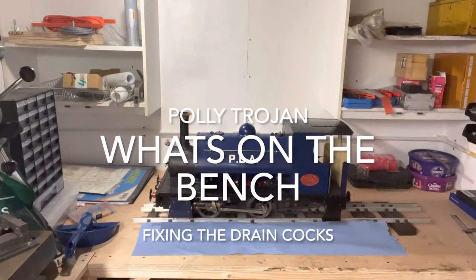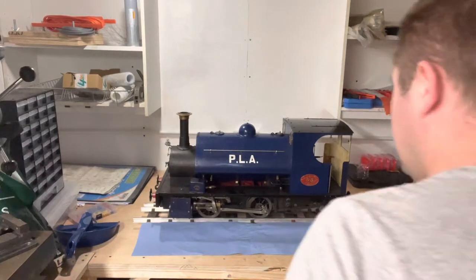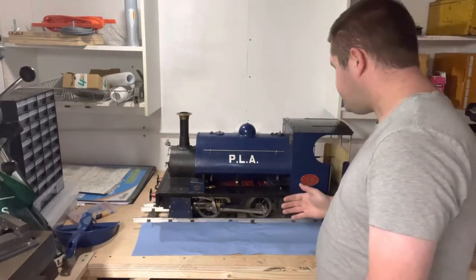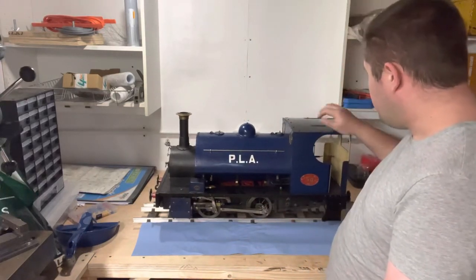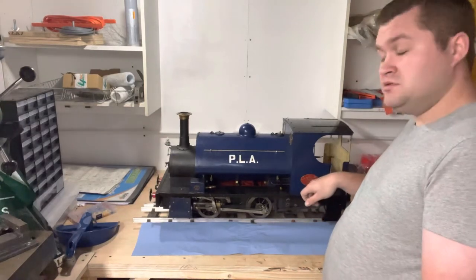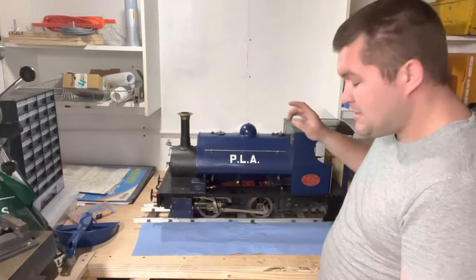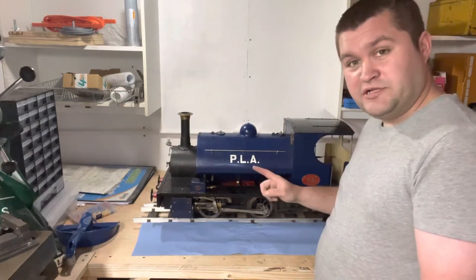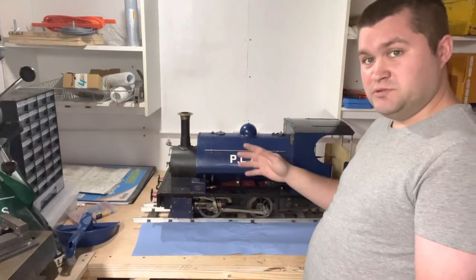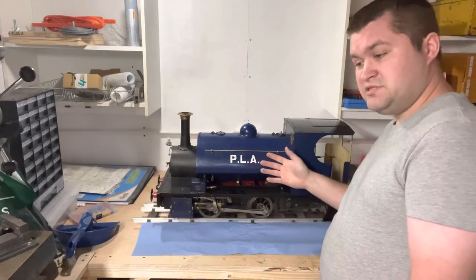This is what I'm going to call 'what's on the bench.' This is my Poly Trojan — she's been running since 2017 and she runs like an absolute barnstormer. However, I want to get her into Imbec, hopefully this year — 2022's Imbec. She's passed a steam certificate and passed hydraulic.